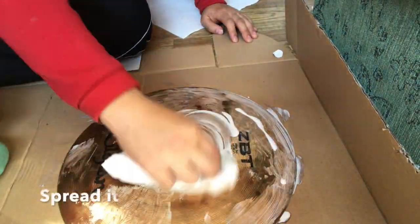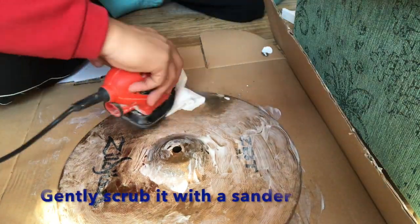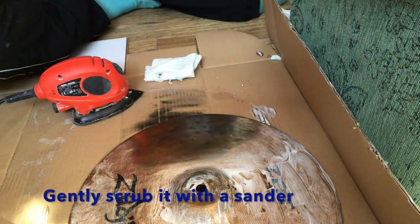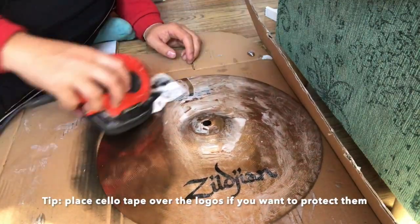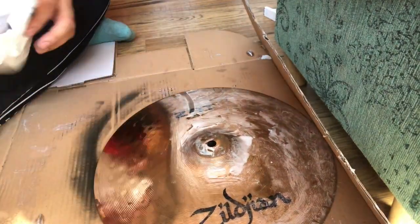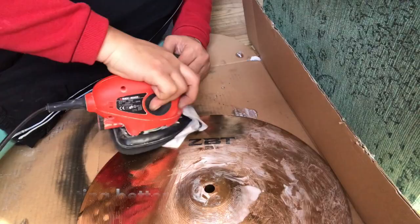Gently scrub it with a sander. If you don't want to remove the logos, put sellotape on it before you clean it. You can see it's getting better.